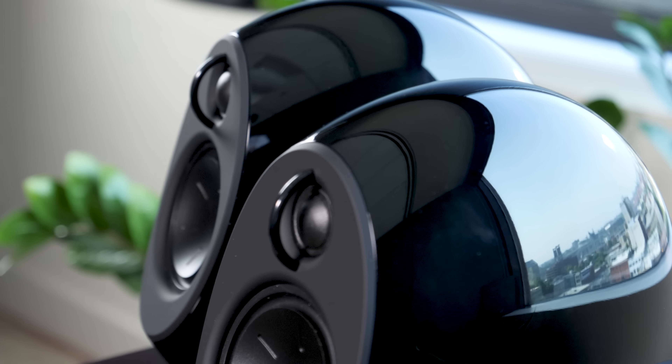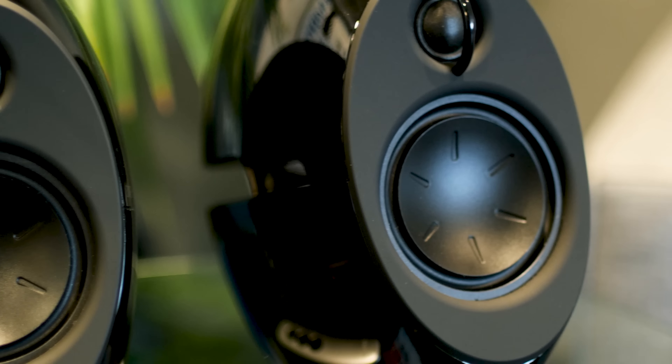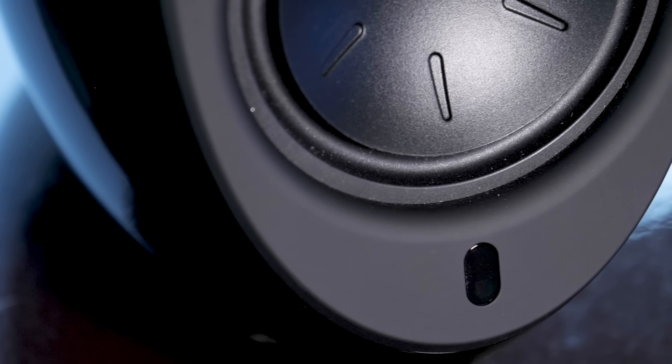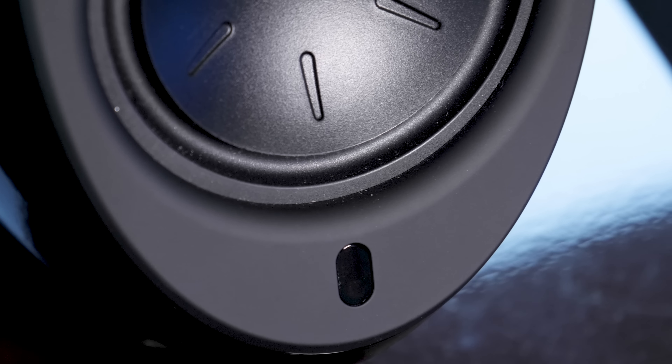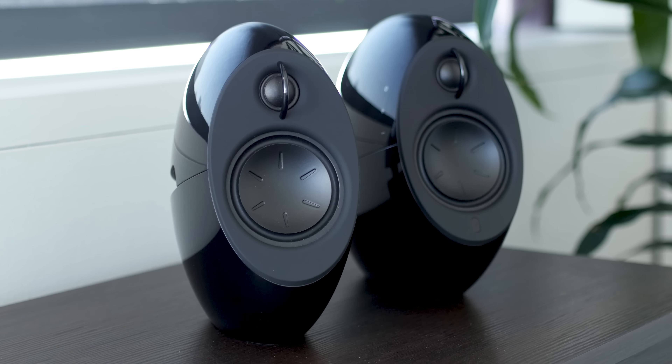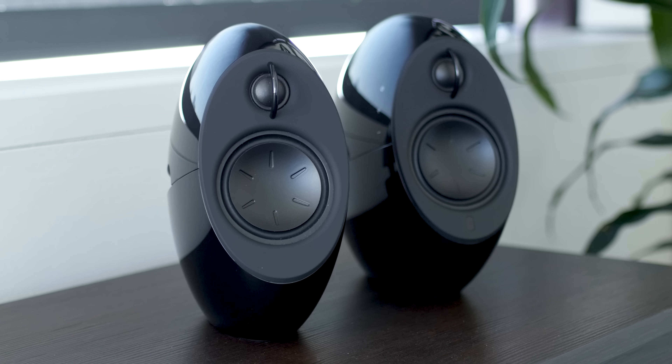For the price, they are great. The bass output is excellent — I'm not talking about subwoofer, shake-your-room style bass, but these get lower and louder than you're expecting. I think you'll be pleasantly surprised. The mid-range is open and uncongested, and the treble response sparkles with just enough detail. They're just a touch bright up there in the high frequencies, but they stop short of getting harsh or overly sibilant.